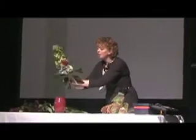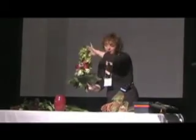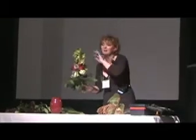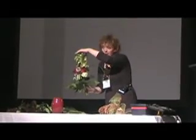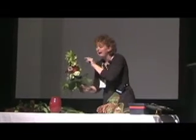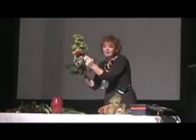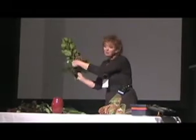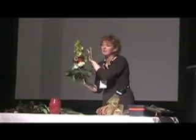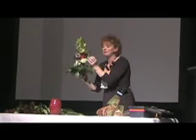Beautiful. This stem of Cymbidium — I removed all the bottom ones to do all of the other designs, and then I leave the top ones. You tell your staff don't touch the bottom ones; take them from the bottom, leave the top ones on. Just makes sense. Then you can use these with a good height in a design.